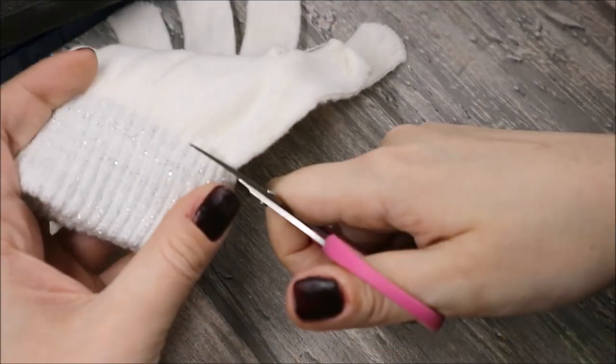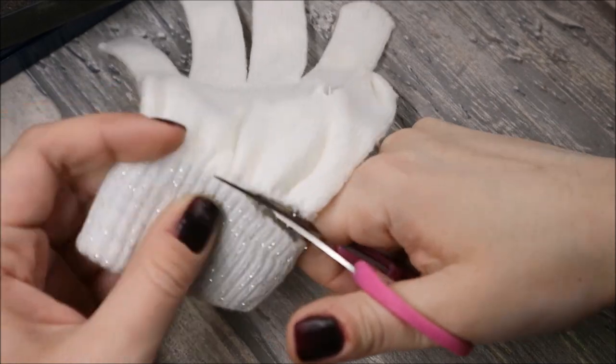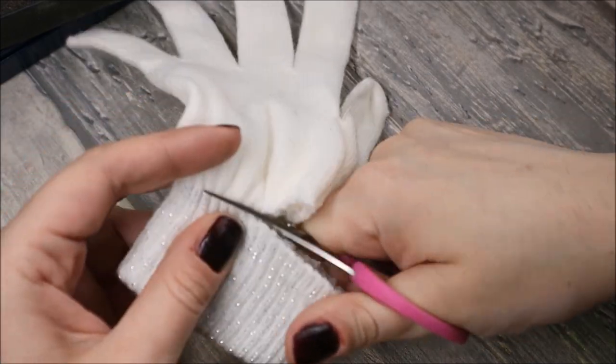Hello everyone! Today I will show you how to make a warm top for your dolls using just a pair of simple gloves.